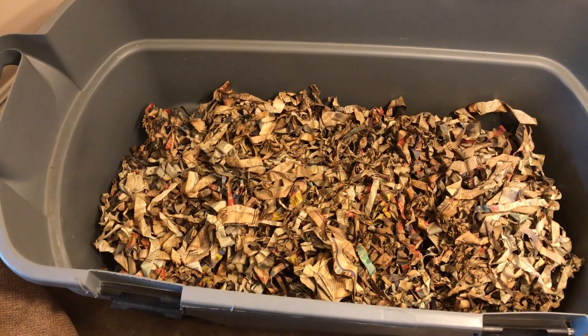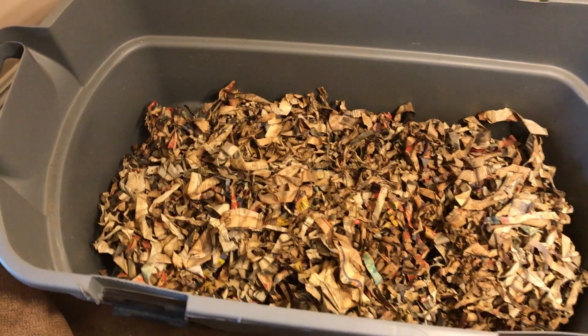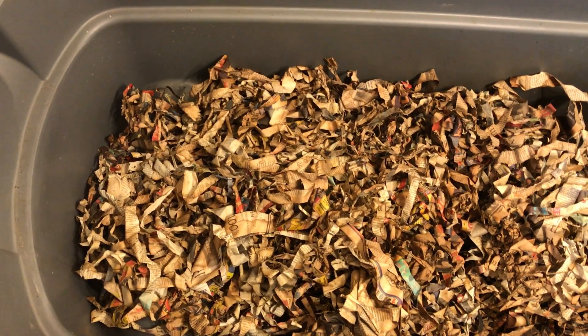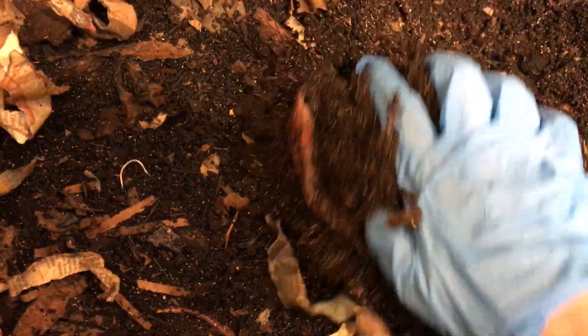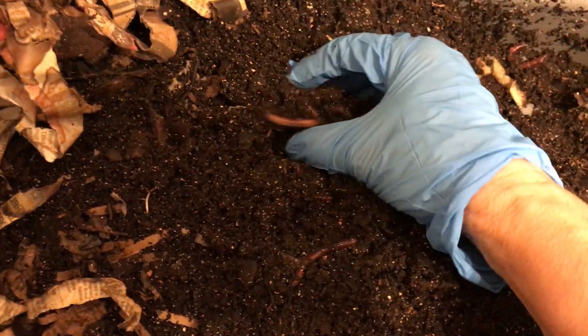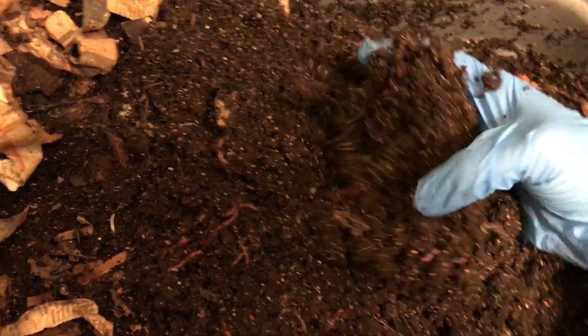Hello and welcome to an update on my European Nightcrawler bin. This is the same size as the African Nightcrawler bin. I have harvested this particular bin and left it alone for quite a while after that. Now it's time to do a little disturbing. The material has been being worked on by the worms, and all of this was bedding — and I can't believe it, but this is also getting ready to be harvested.